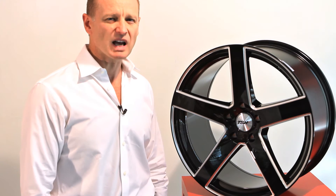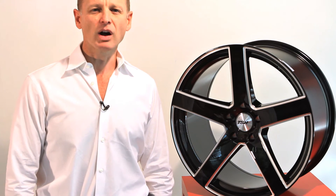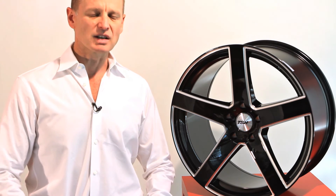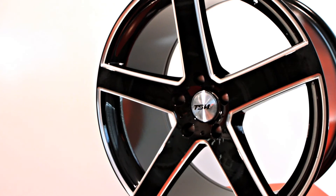Also, on this particular design, we have a big concave on the rear of the vehicle and on the front the concave is slightly less. As with all TSW wheels, the RIVAGE comes with hub-centric centering rings.